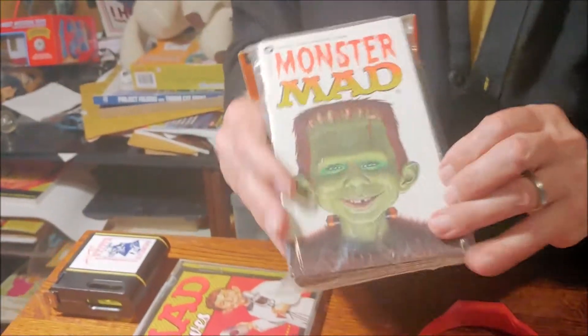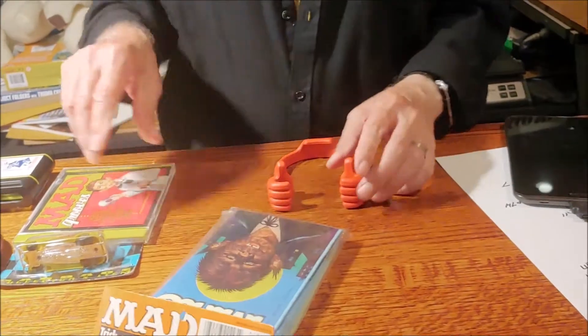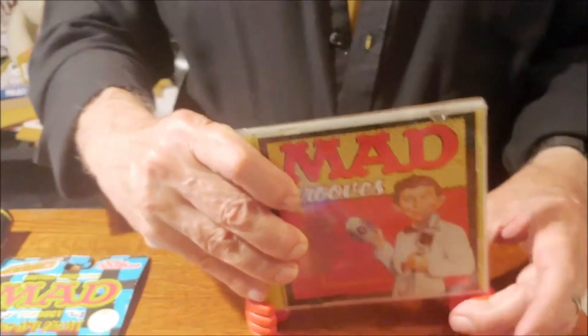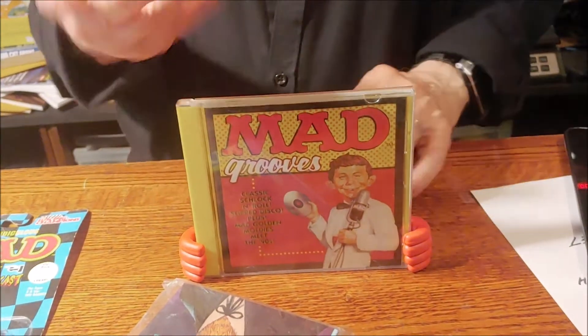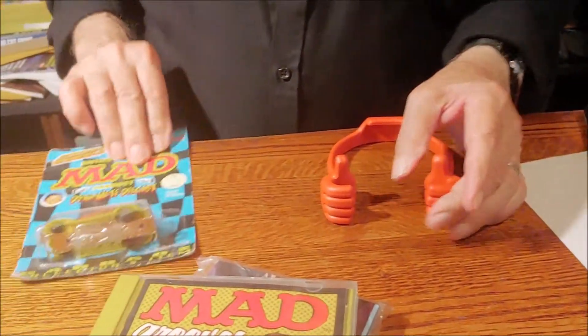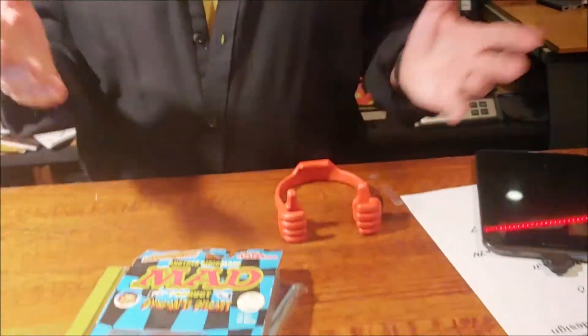I have a better use for this. A lot of people in the chat room collect things and have them on display — I tend to put things on display. So this is going to be great: here at Disneyland, for example, this was very hard to display and kept falling over, but with Thumbs Up — which is the name of this device — this is a great way to hold that. If you collect CDs and want to display a CD, great for that. The mad cars work well for that too.